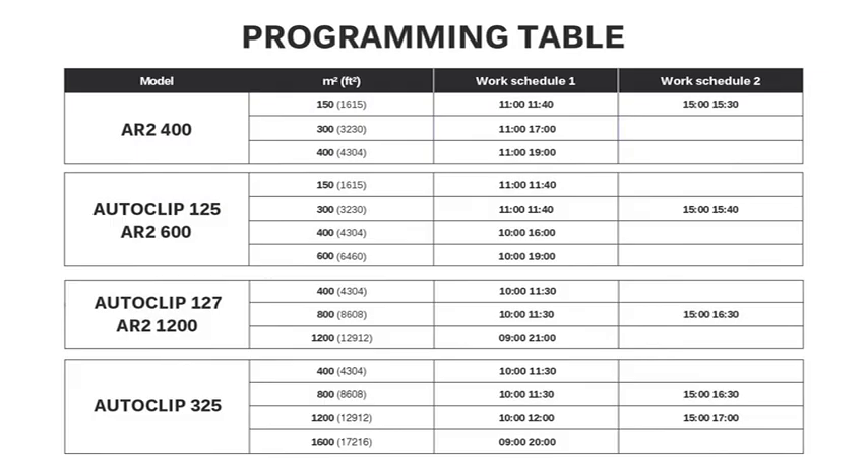To optimize WORK SCHEDULE 1 and 2 for the robot to properly take care of your lawn, you should consider: the dimensions of your lawn in square meters, the complexity and shape of your lawn, and the type of grass. Indicative intervals for medium complexity lawns of average dimensions in square meters are shown in the table that follows.